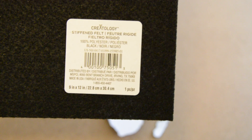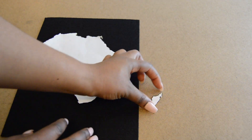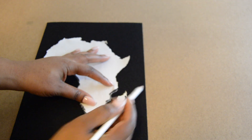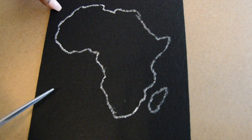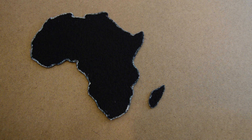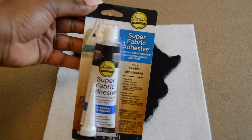Take some stiffened felt — it's a little tougher than regular felt and easier to work with and cut for the outline. Lay out the piece you want, then trace it so you'll be able to cut it. Do not use a white marker or pencil like I did — I did that so you guys could see, but it turned into a pain when I cut it out.